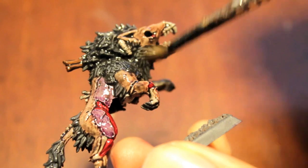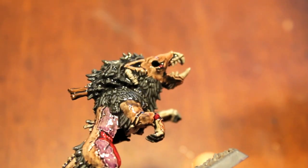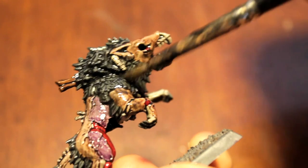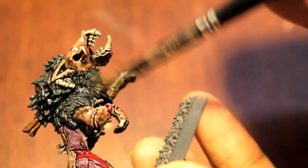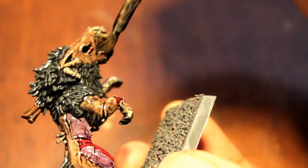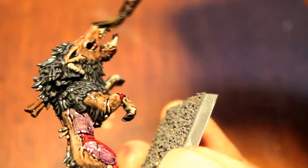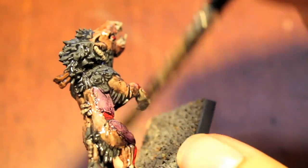You want it to seep naturally into the cracks and crevices and create those natural shadows. Like here working on the mane, you want to make sure the wash goes in without obscuring the detail in the face. You want it to go into all the holes and recesses without pooling unnaturally in the lowest sections.